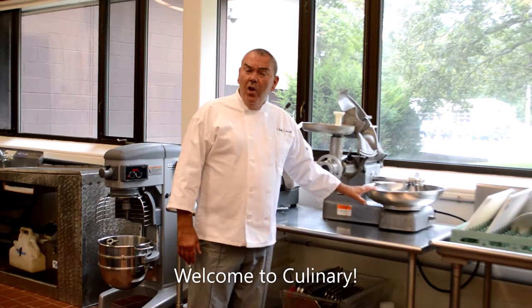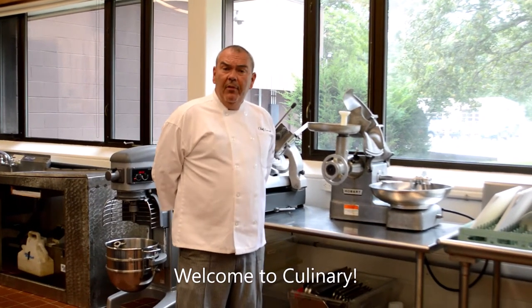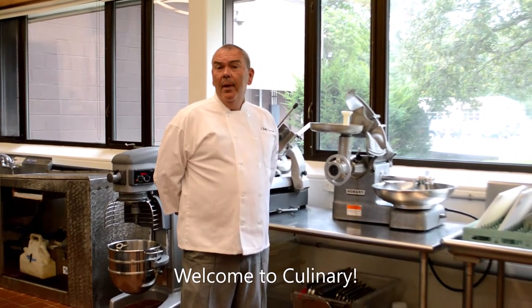This is our buffalo chopper and meat grinder. This is one of the more dangerous pieces of equipment in culinary. But with proper instruction, you'll be able to use it safely.